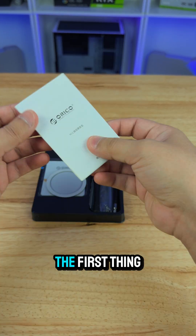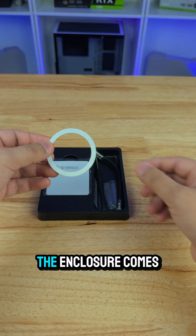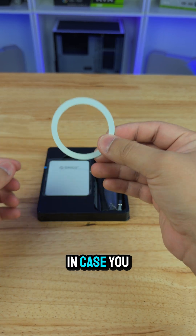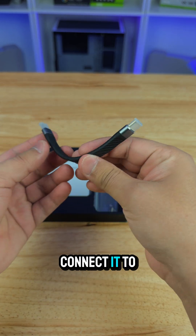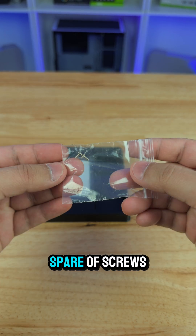The first thing we see is a little manual. The enclosure comes with a magnetic ring in case you need to attach it to something, a little screwdriver, a Type-C cable so you can connect it to your phone or other devices, and some spare screws.